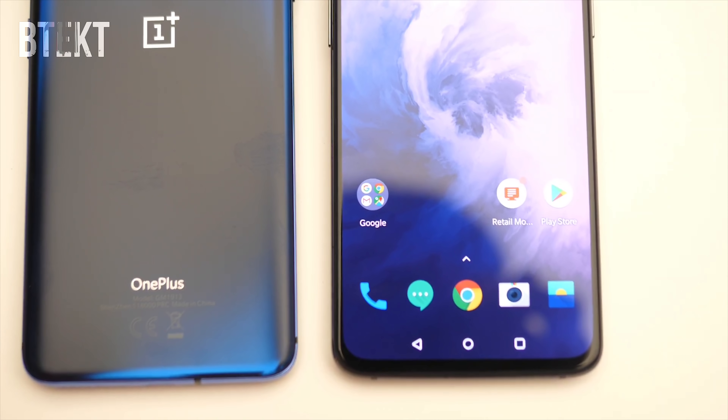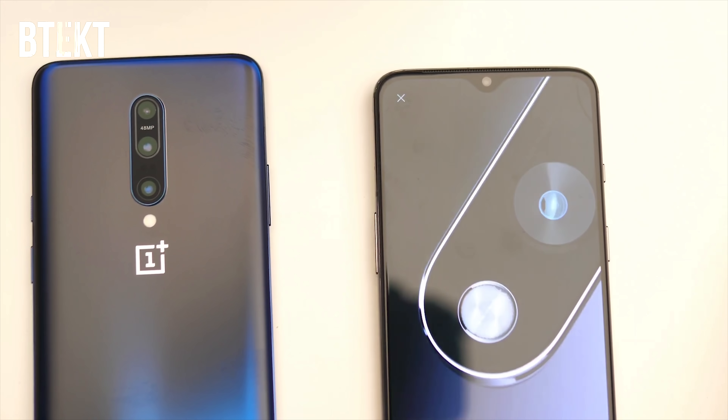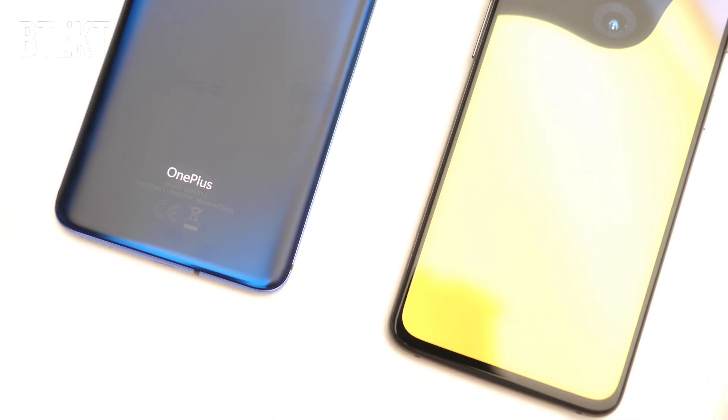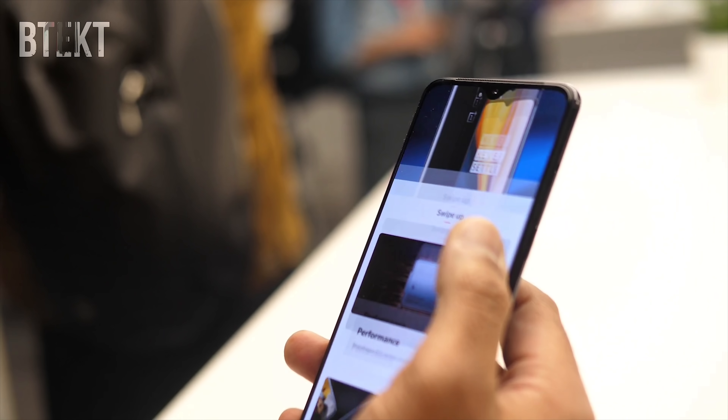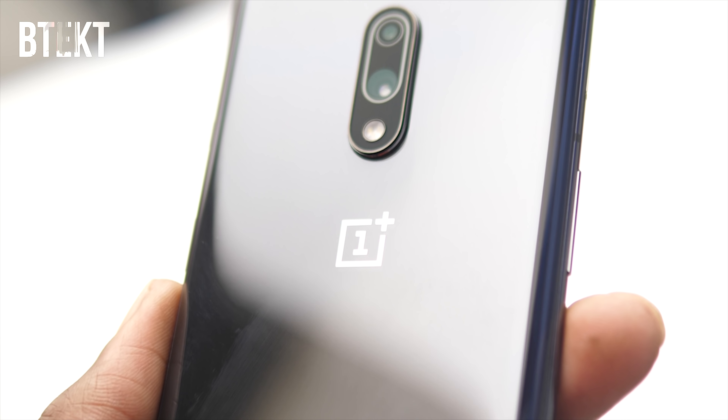We get all the same video features that we do with the Pro, including 4K video at 60 frames per second, and super slow-mo at 480 frames per second for up to one minute. One slight issue I have with the OnePlus 7 is that it's only available in one colour — mirror grey — in the UK at least. The Chinese market will see two colours: mirror grey and red.